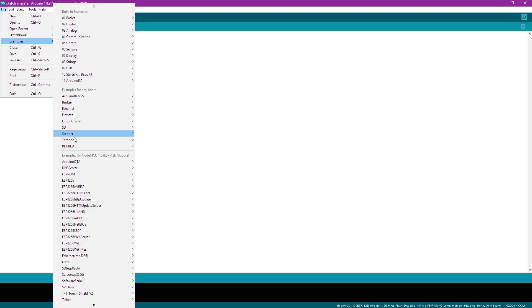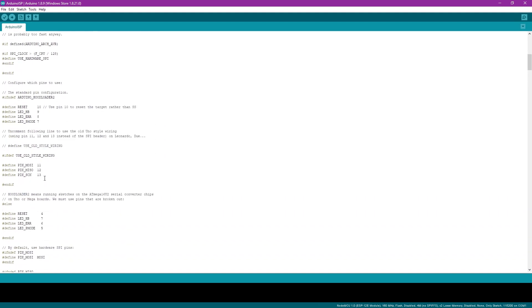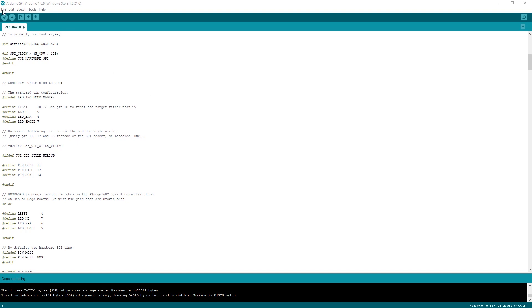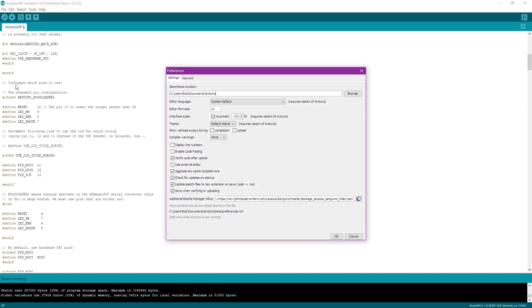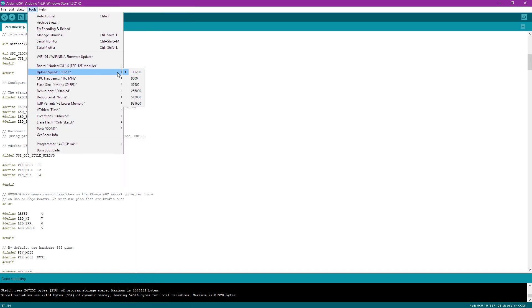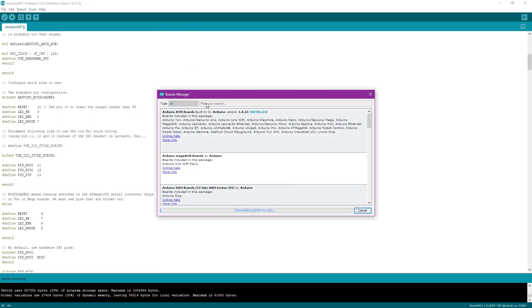To turn your Arduino into a programmer, go to Examples and pick the Arduino ISP sketch. Load it onto your Arduino using the pins that connect over to the ribbon cable. Once loaded, burn it onto your Arduino. The next step is to actually burn the bootloader — first make sure you have the Sanguino board, which can be downloaded from the IDE. Go to Preferences, then the Board Manager, add the Sanguino URL from the description, type 'san' to bring up the board, and install it.